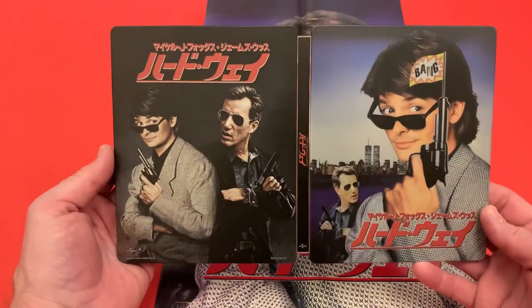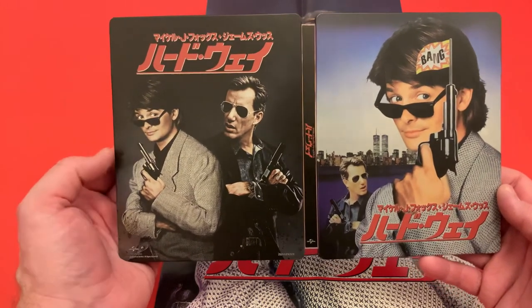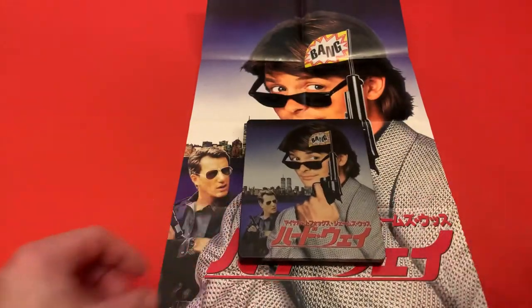Flip it over to the back one more time and you can see both covers, both posters that were used to promote it. I'd say I do prefer the one on the left, but it's just a matter of opinion. Short and sweet — thanks for watching, stay safe, and if you can please do subscribe. Any questions, let me know.